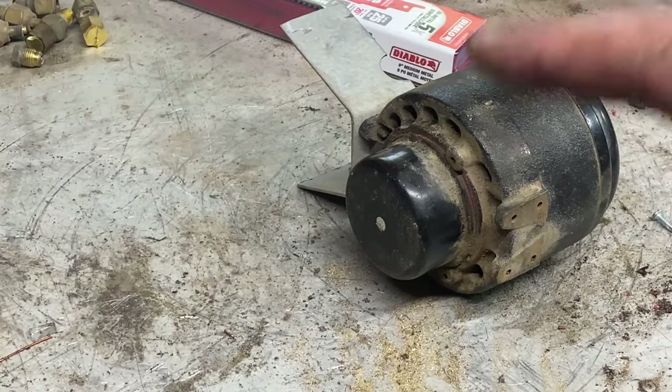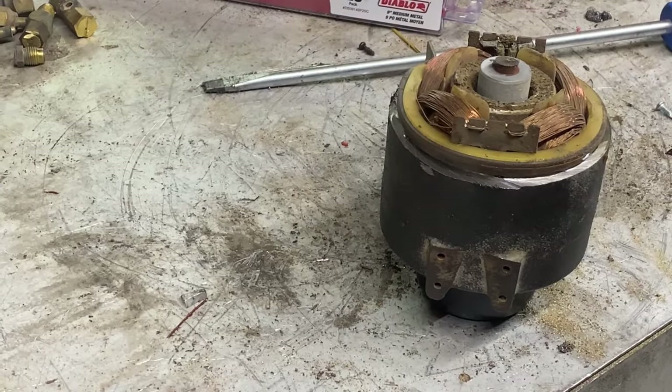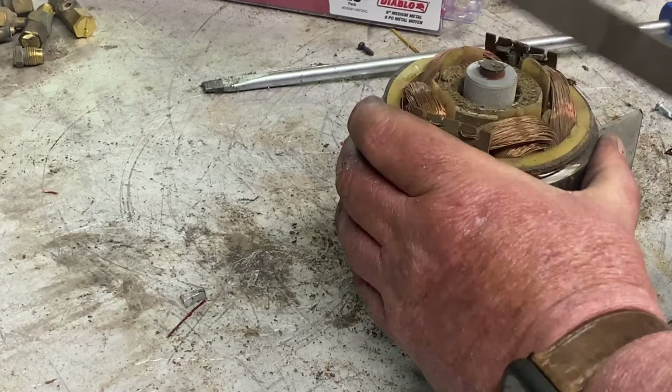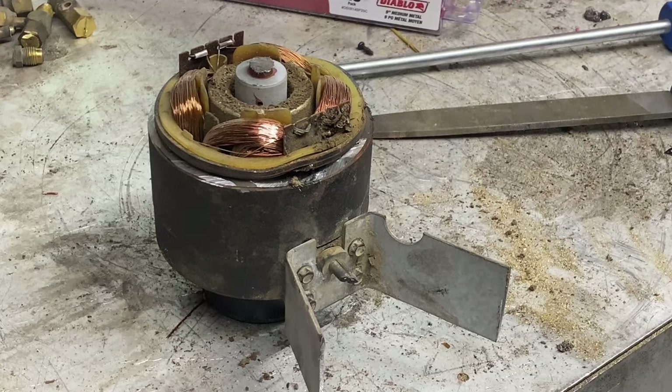Next is this motor. I'm going to pop the cap off and we're just going to see if it's copper or not. It's definitely copper. Now we'll just pull that out of the casing.